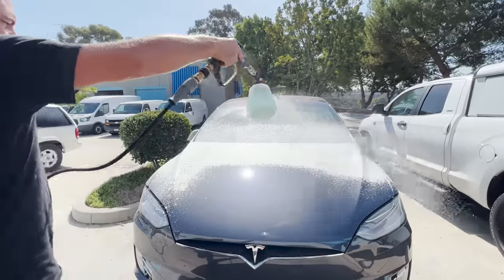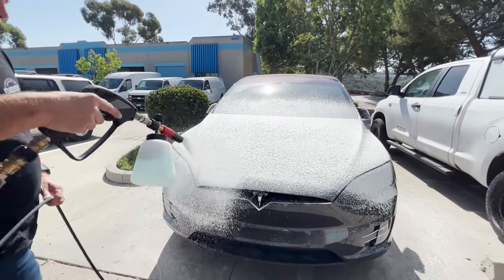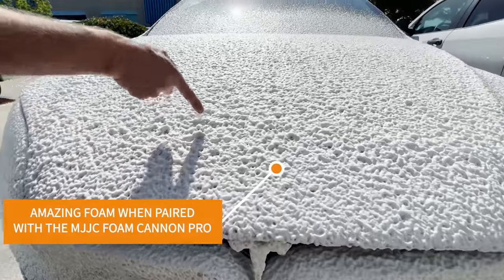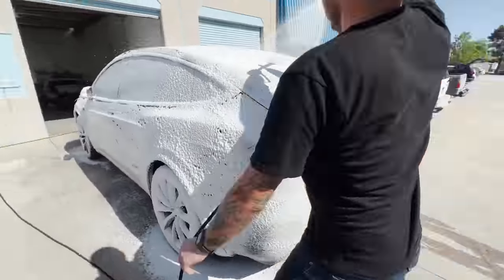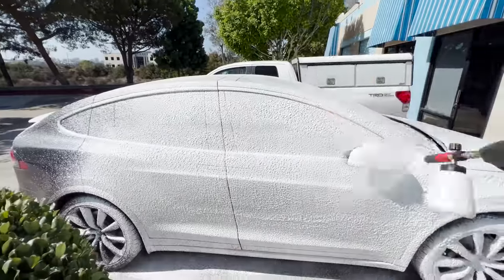In today's video we're going to be testing this out. This is a pH neutral soap so we're not expecting a ton of cleaning ability without agitation, but we are going to be testing that. I'm going to foam up a panel, let it dwell, rinse it, and see how much it cleans off. We'll also test anecdotally the lubrication abilities of this product — that's really what you're looking for in a pH neutral soap. You want to add lubrication so when you go in for your contact wash it's encapsulating the dirt, adding lubrication so you're not leaving any marring or scratches on the paint.